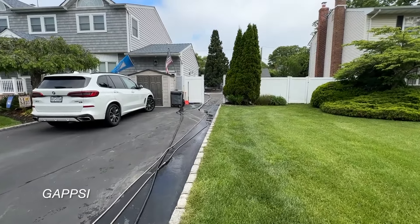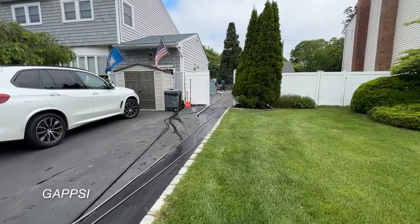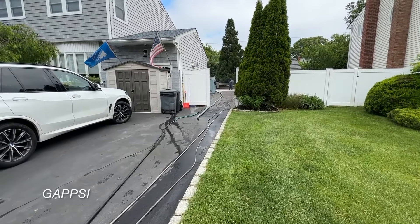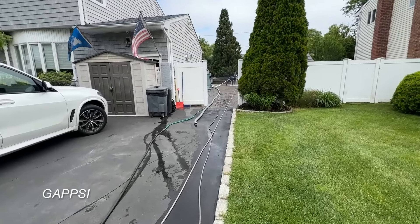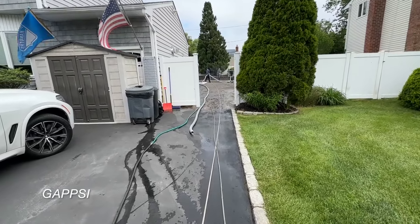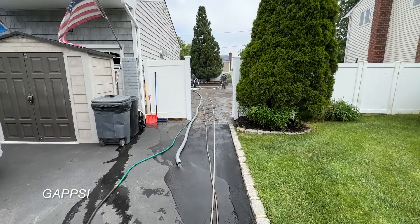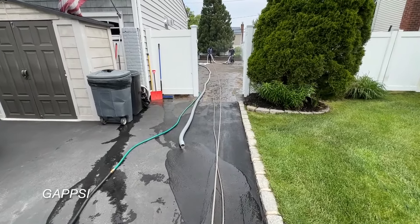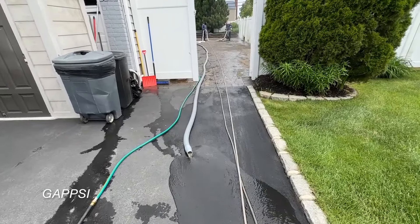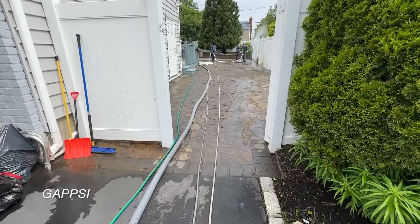We're cleaning this backyard patio in Comac, New York. We are using our new extractor surface cleaner with the vacuum system. We are pumping the water to the street — all the dirty water from the first clean.